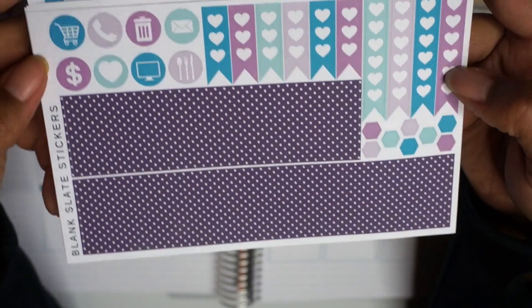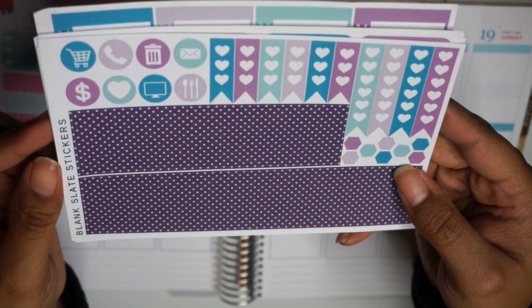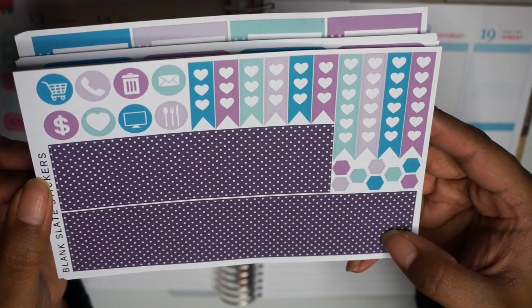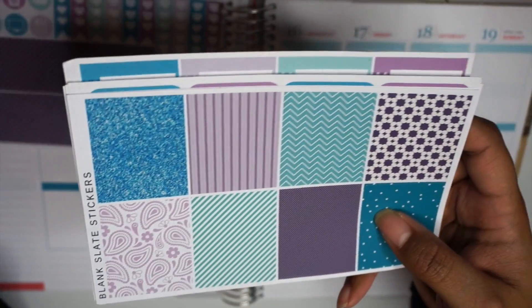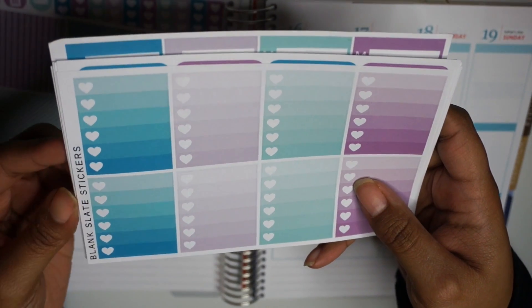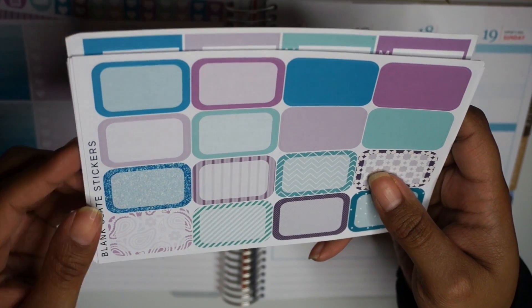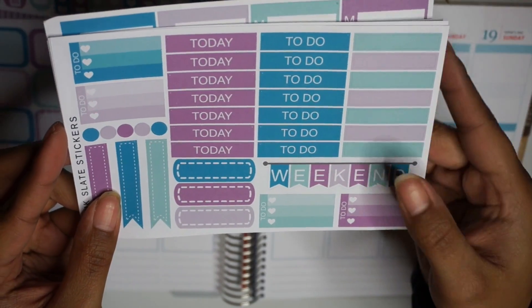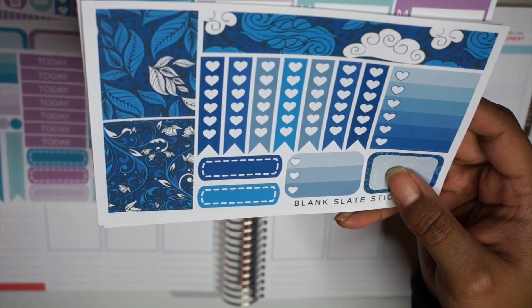This next piece is part of a full kit — a five piece kit. This is kind of the last page, so this is your bottom washi, your page flags, a couple of hexagons and some icons. You've got your full boxes, your heart checklists. This is their April kit — I think I paid like $6.25 for this. And then half boxes, your headers with today, to do, and blank ones, plus a couple of appointment boxes and your weekend banner.